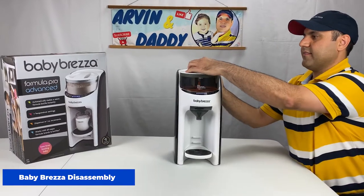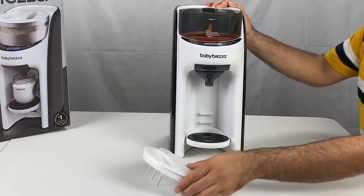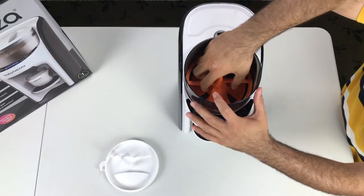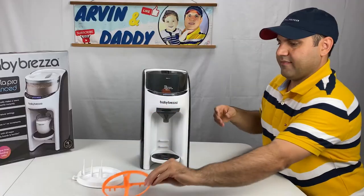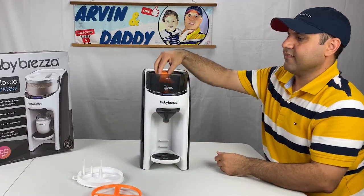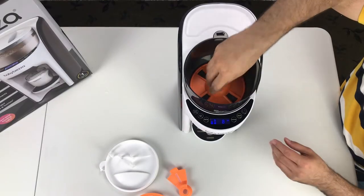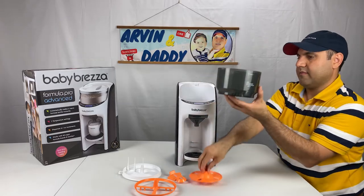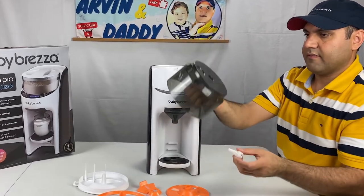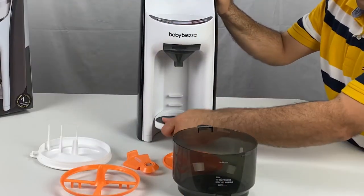Open the lid of the powder container by turning clockwise and take it off. Pull the steering wheel off. Take the cover parts off. Make sure you don't miss the small pin.